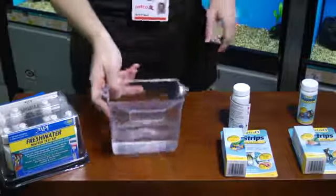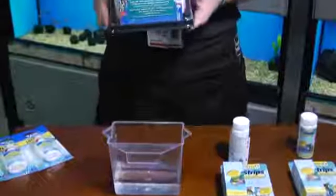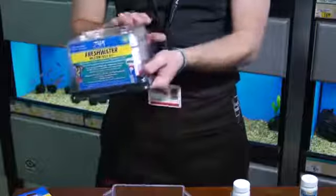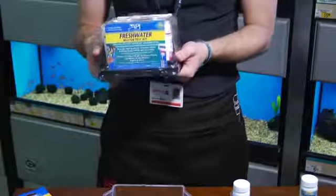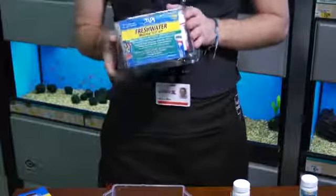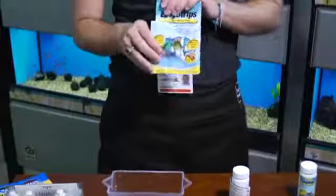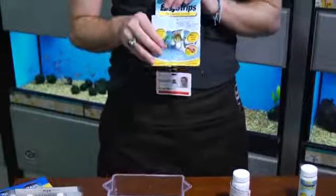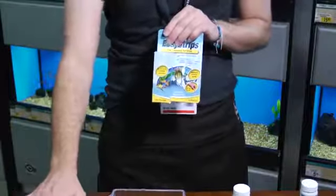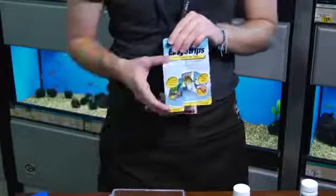There are two main methods for testing water. There is the master test kit method, which is where you're going to use chemicals, put drops, and use formulation charts to match up and get your test results. But I find that using the dip test method is very easy and gets you a pretty good result. It may not be as perfect as the master test kit, but it will be enough to indicate if you need to make any adjustments to your aquarium.